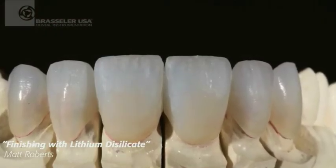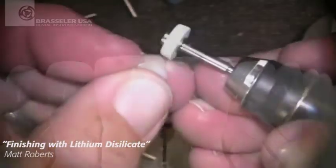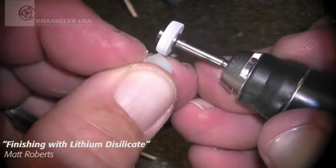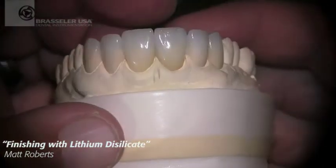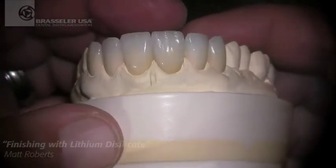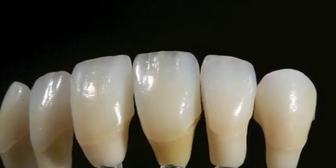Once we finish that, we're ready to stain and glaze. We'll do a little bit of final adjusting with a gray white rubber wheel from Brassler to help adjust contacts and to give us our surface prior to diamond polishing.